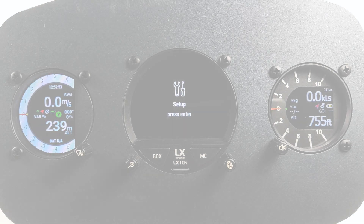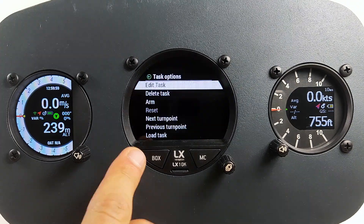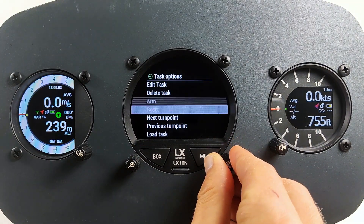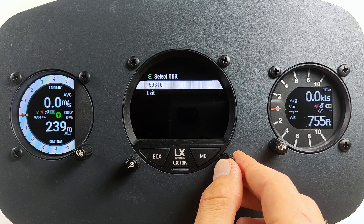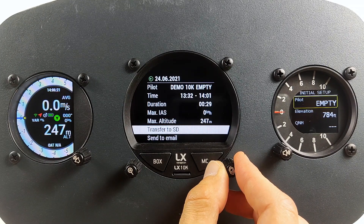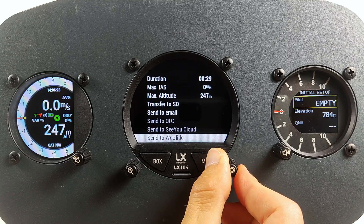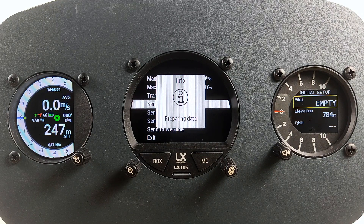LX10K supports auto upload of flights to Weglide and download of task files from Weglide. If this synchronization is enabled and you want to fly a task from Weglide, go to the task page, press the top rotary knob, and select Load Task. Search for a file and select the tasks you want to fly. To manually send a flight to available services, go to the Logbook page and select the flight you want to send. Select the service you want to use — at the moment we support email, OLC, and Weglide. Please configure all these services in your LX Cloud account.